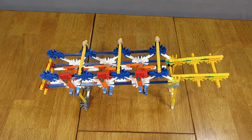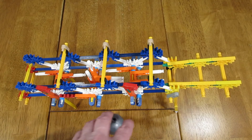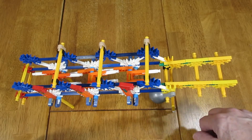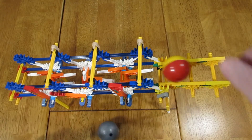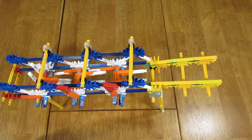I have also included the link for the original Infinity Switch that used golf balls and was the basis for this new design that uses K'nex balls. So I'm going to go ahead and put it in the middle of the bag.